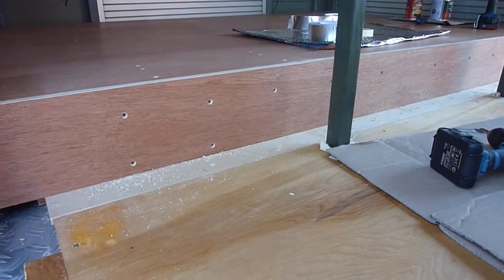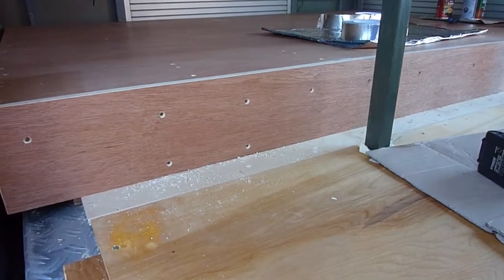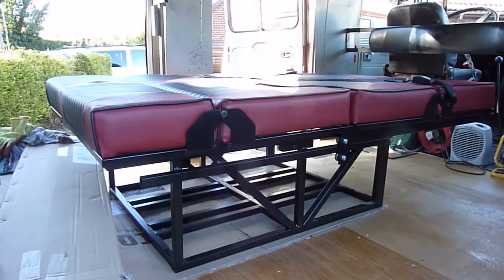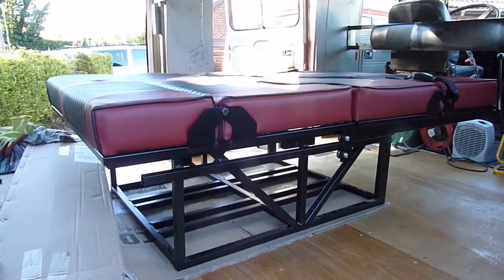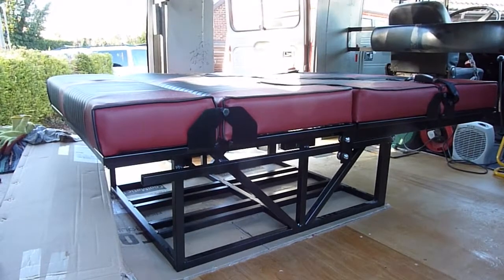Just fixing the finishing strip on the front of the bed — that's got insulation behind it, and it hides the support for the bed quite nicely. There's the rock and roll bed fitted almost where it's going to be. It was quite a job to get it in here, but it's in. Let's take it apart.